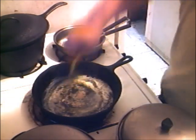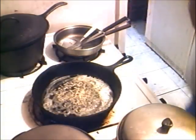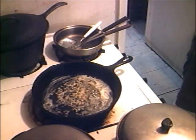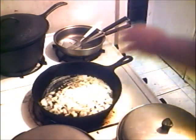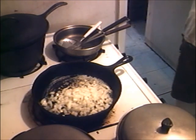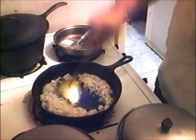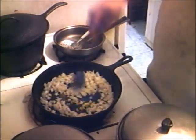Got it going in. That's garlic right on it. Can y'all smell that? Onion going in. Just like that. It's looking good so far, eh?